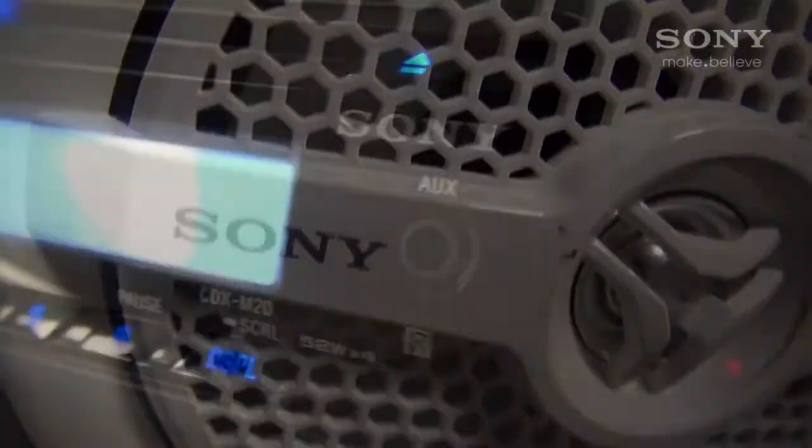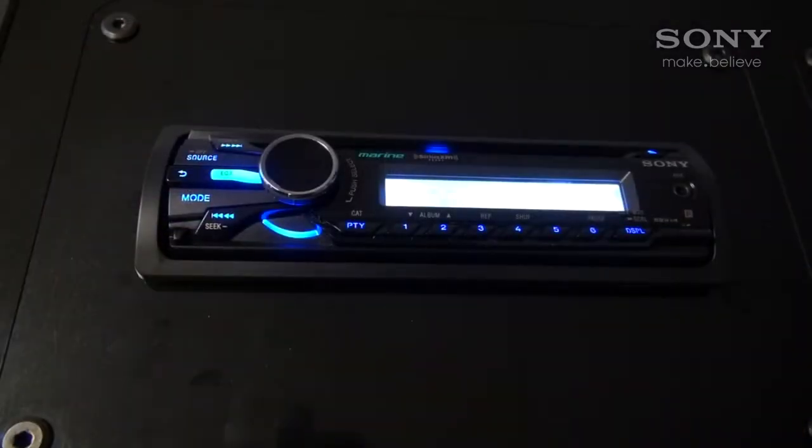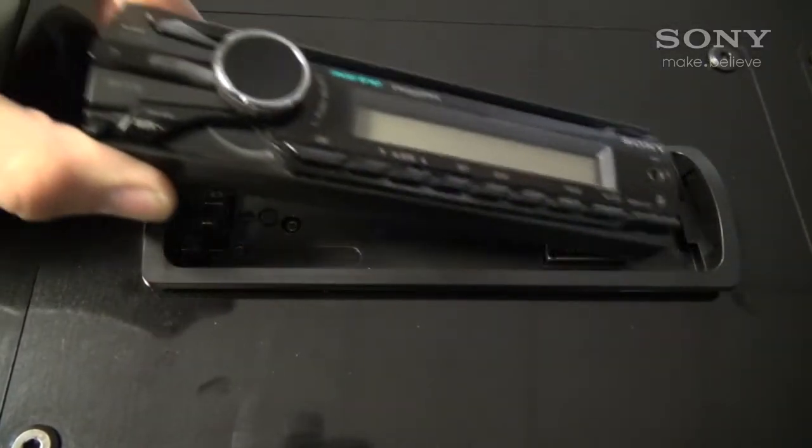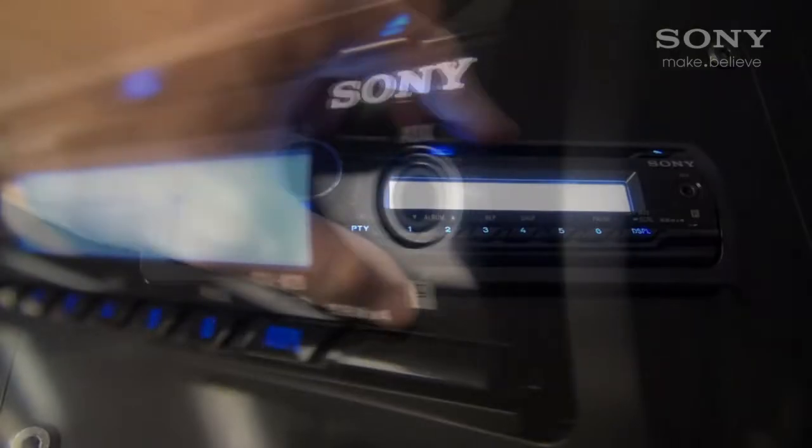Multi-format playback lets you play your MP3, WMA, or AAC songs directly off of the CD receiver. For added security, the unit features a detachable face. The easy-to-read LCD display shows clock, station ID, and track data when playing back your digital MP3 or WMA files.